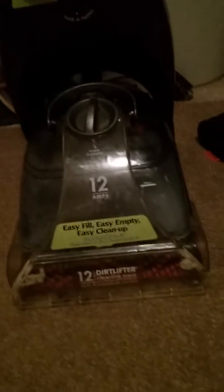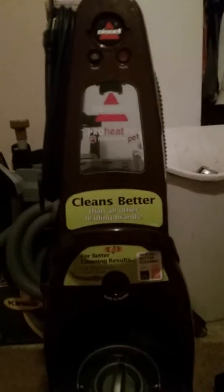I am here with my Bissell ProHeat Tuff Stain Pet Carpet Cleaner and I will be showing you how to clean it.